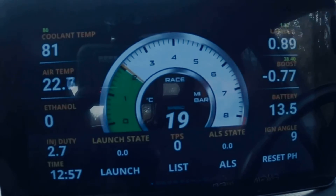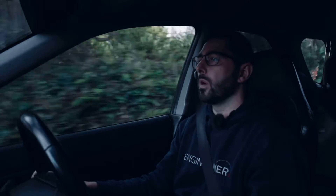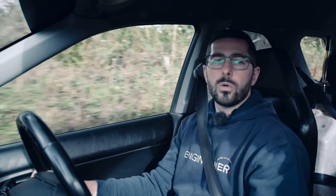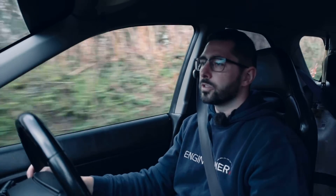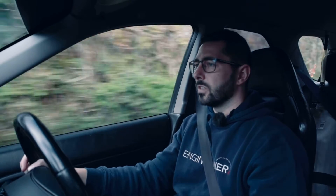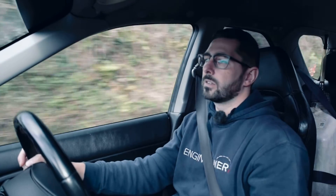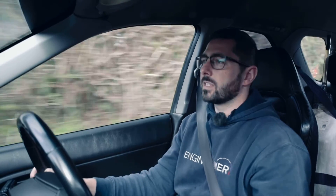Currently these display units will work with Link ECUs, Haltech ECUs, and Emtron ECUs. We're always upgrading and adding different ECUs to our platform, so make sure to follow us on our socials to keep up to date with all things Engine Tuner. Give this video a like, subscribe to the channel, and you won't miss out on any updates — we're currently working on other ECUs behind the scenes, so check back to see if your ECU is compatible with the display unit.